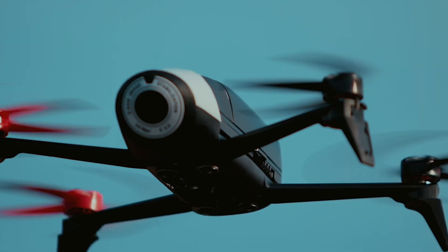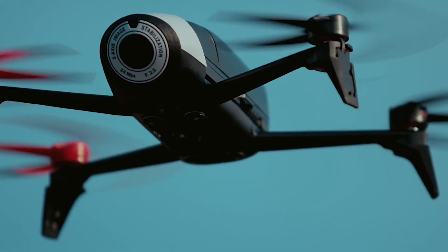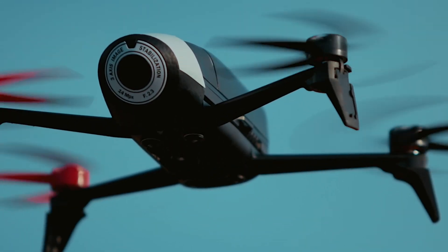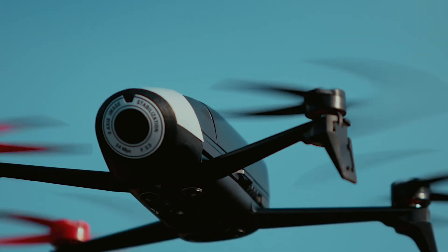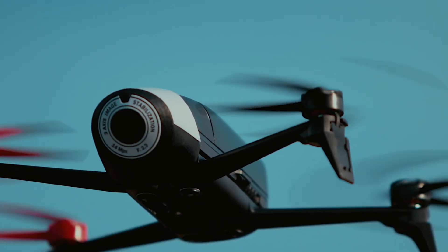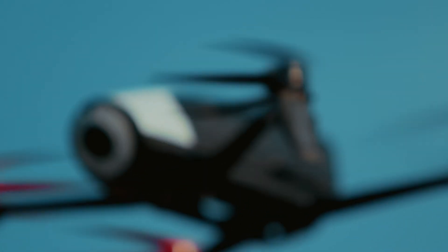This is the part where I'm just going to show you clips of the Bebop flying with the audio of the Bebop. So if you've gotten enough information for now you can end this video. If you want to watch the Bebop flexing and dancing around with the frame looking like it's going to break, you can continue to watch. Enjoy!